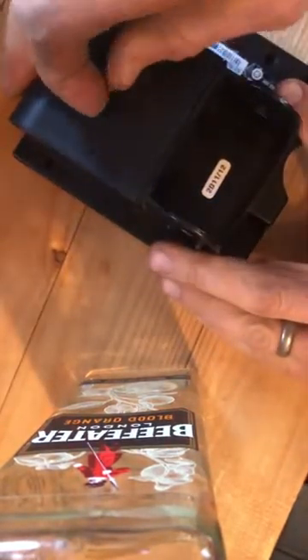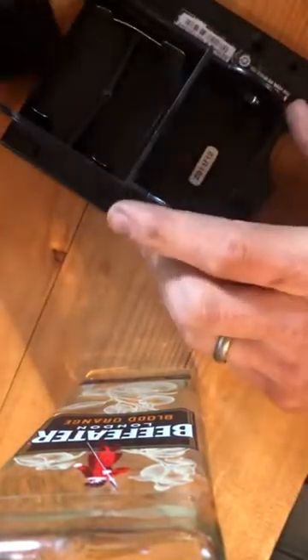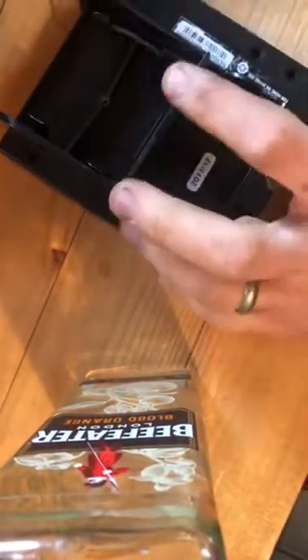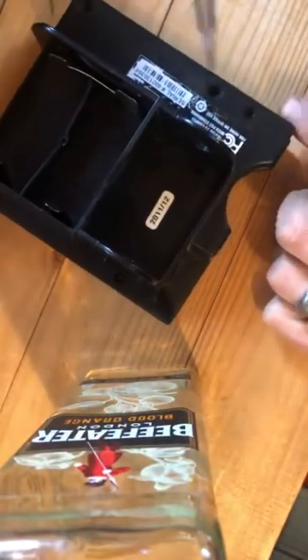We turn it over and we remove the battery. There are four screws — one here, one here, one here, and one here. We just remove those.